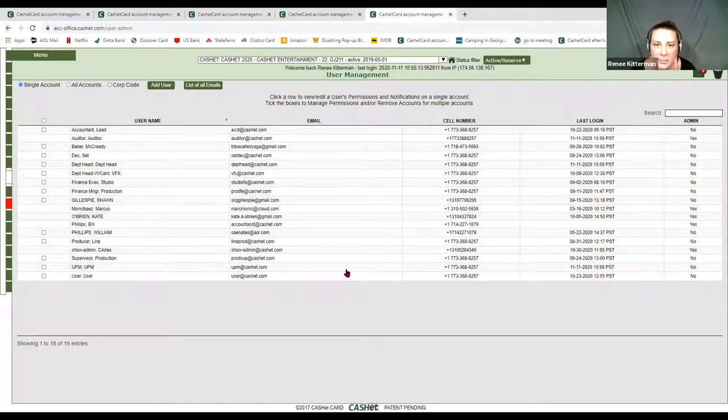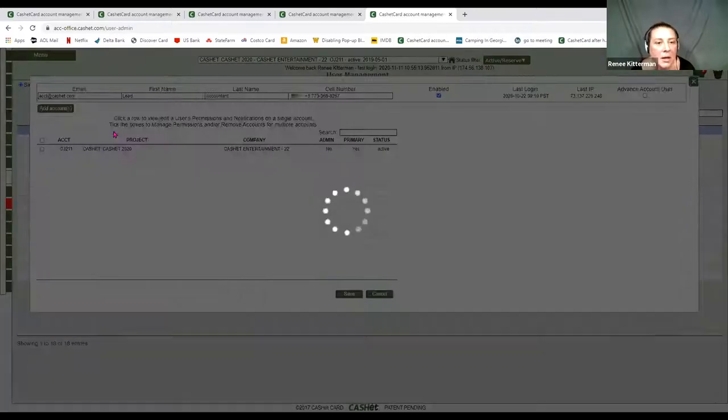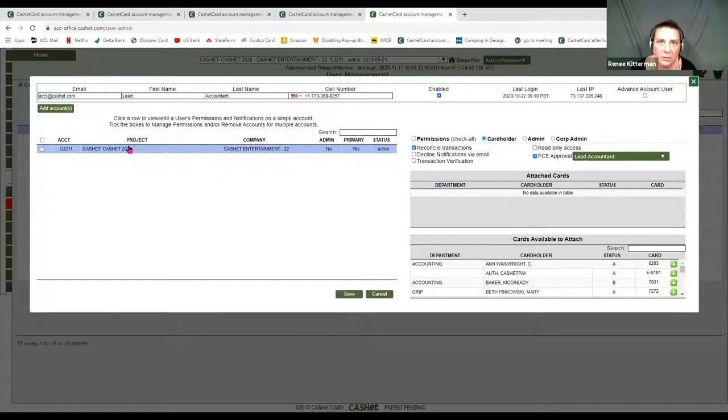The only difference is at a Cache admin level — that would be me or Sean or Jen — in order to change maybe lead accountant to controller, or add your controller into that approval role, we would have to change it for you. But you have the ability to remove permissions at a general user level. If they're an administrator, you need to make sure you have permission to modify other admins. If you don't, just reach out to us and we can do that in a click of a button.